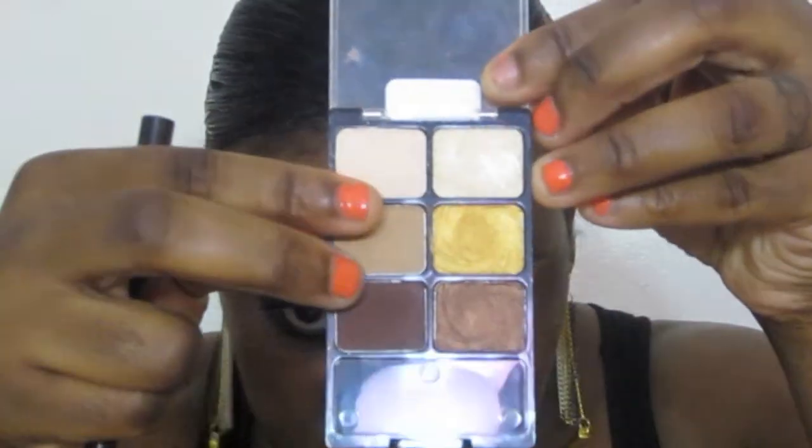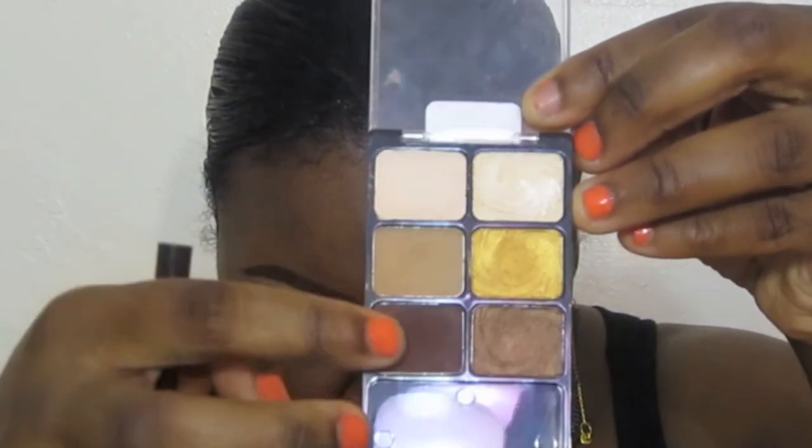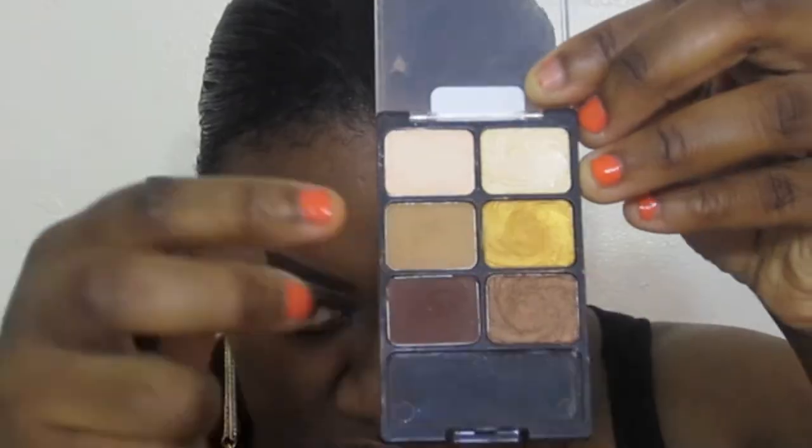We're going to take the Wet n Wild Vanity palette and from that we're going to take these two eyeshadows: a light brown and a deep brown. I'm going to blend them together and blend them into our crease. If you've lost some of the black, just go back in with the brush.